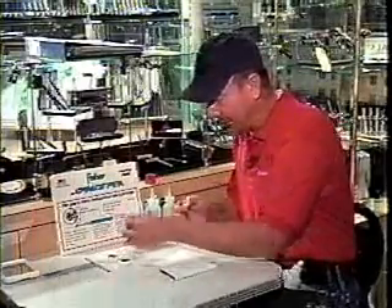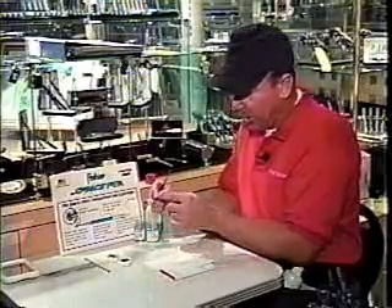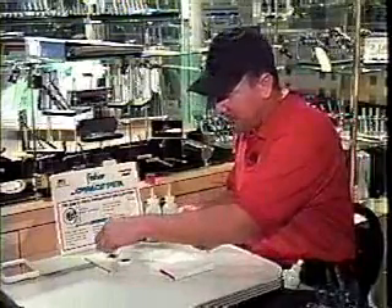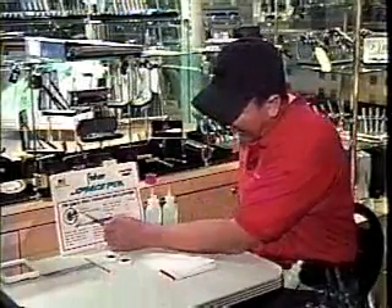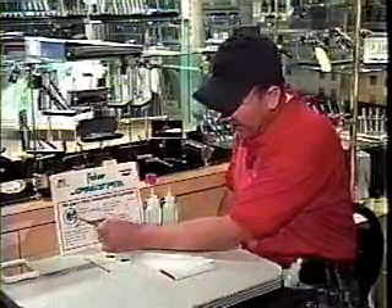The ball housing, where the physical point goes into the housing — this part of the pen is made at Fisher Space Pen in Boulder City. The tolerances on the side of the ball, as the ink comes down through the channel, this ball spins inside of the ball socket.